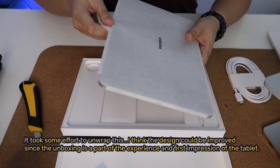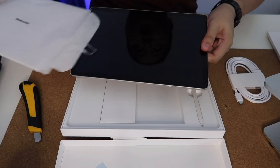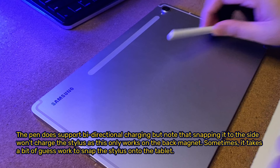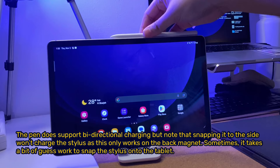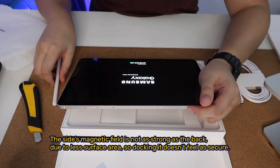It took some effort to unwrap the tablet. I think the unboxing design could be improved, since unboxing is part of the experience and first impression. The pen does support bi-directional charging, but note that snapping it to the side won't charge the stylus — this only works on the back magnet. Sometimes it takes a bit of guesswork to snap the stylus onto the tablet, as the side's magnetic field is not as strong as the back due to less surface area, so docking doesn't feel as secure.